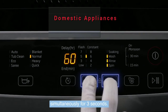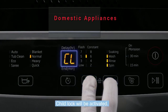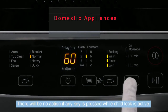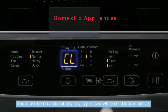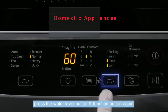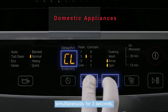3 seconds — both buttons are placed adjacent to the lock symbol. Child lock will be activated. There will be no action if any key is pressed while child lock is active. To deactivate child lock, press the water level button and function button again simultaneously for 3 seconds.